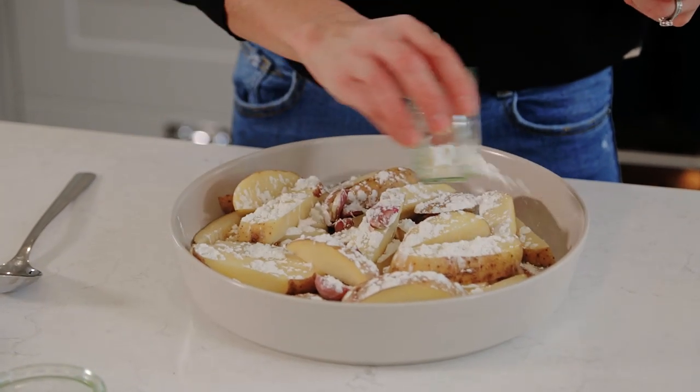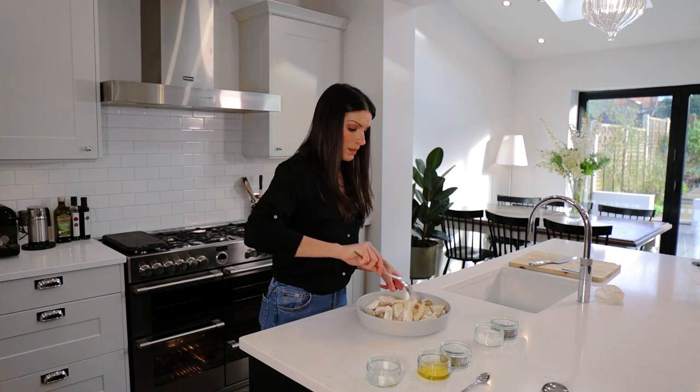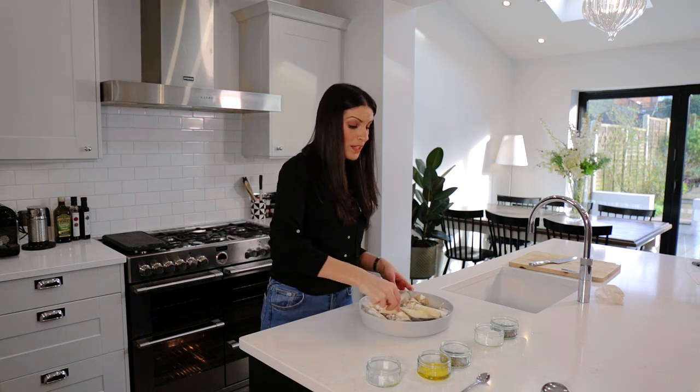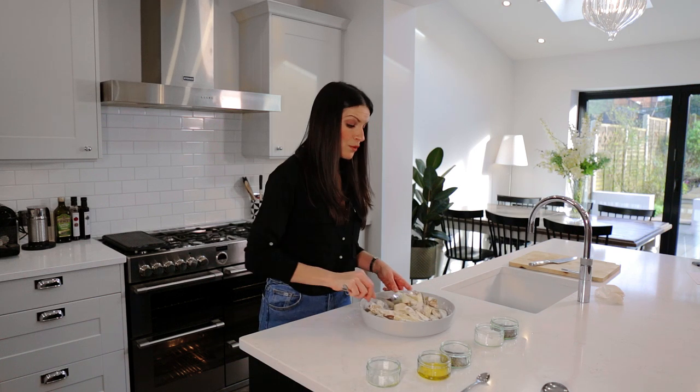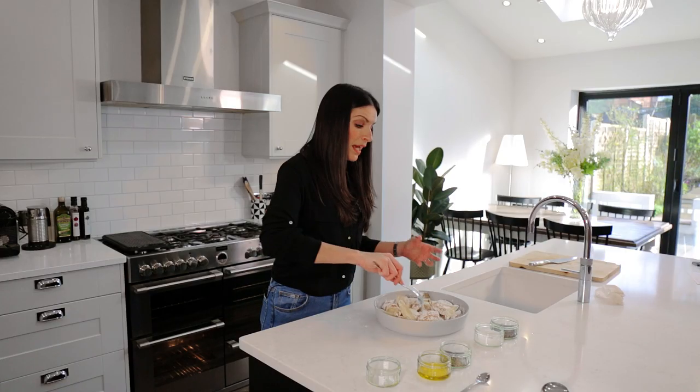Chuck the cornflour all over and give everything a really, really good stir. If your hands are clean and washed you can get your hands involved as well. Give yourself some time to make sure that every bit of each potato is coated in as much cornflour as possible. Then I'm going to add the olive oil to the cornflour and fully amalgamate the oil and the flour together so it almost forms a kind of paste, so that when that paste on the edges of the potatoes hits the hot oil in the pan, that's when you get your really crunchy baked chips.